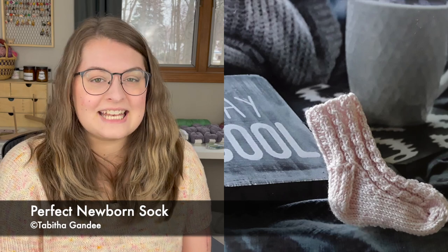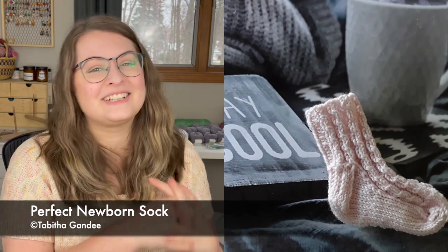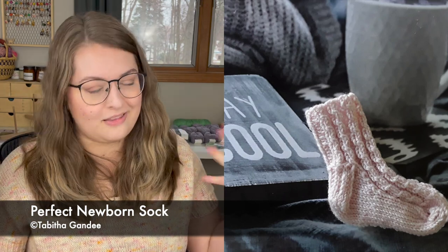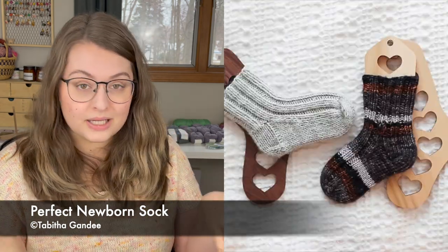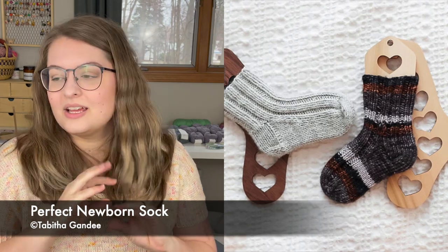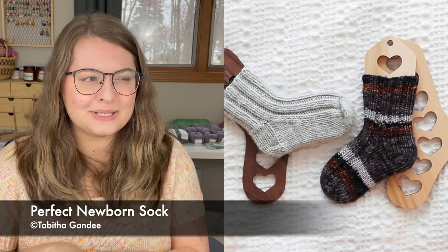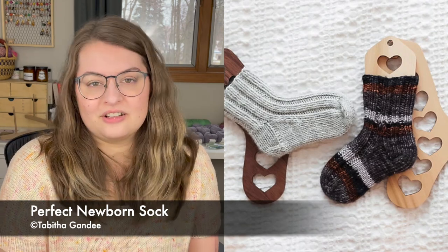I pulled two different sock patterns. The first is a tried-and-true pattern I love: the Perfect Newborn Socks by Tabitha Gandy. These are written to perfectly fit a newborn baby's feet, they knit up so fast, and use very little yarn. It's a fingering weight pattern in one size, which makes sense for a newborn. It comes with a couple of options — a plain ribbed version or a cabled ribbed version. You don't even need a full skein; about 20 grams of scraps is plenty.